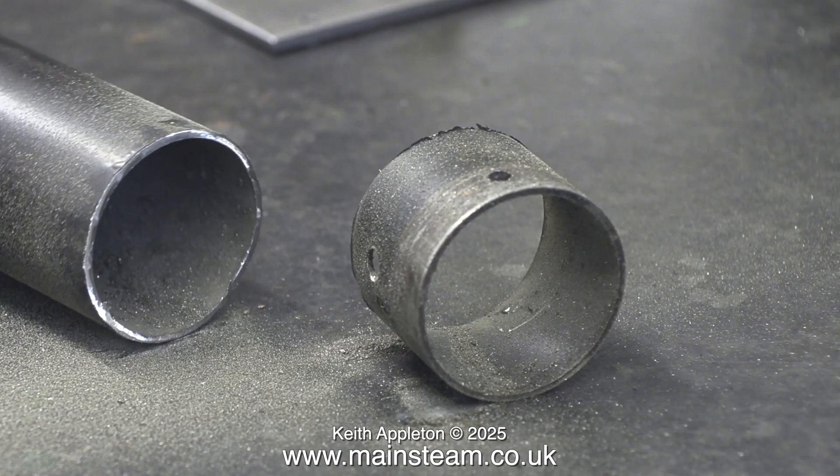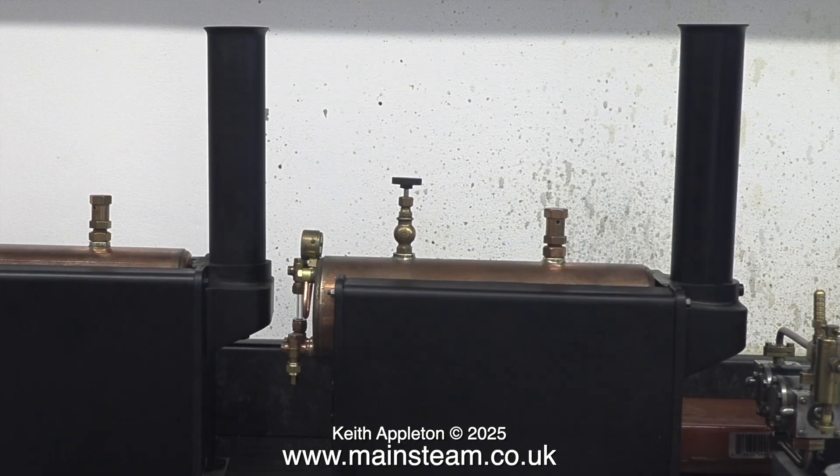To finish the job, I used the rotary cutting disc to clean up the chimney end where it was a bit raggy. And now when I fit the shortened chimney — which is the one on the right — back into the boiler, it's about the same size as the other one, or at least it will be when I've pushed the chimney a bit further into the hole.